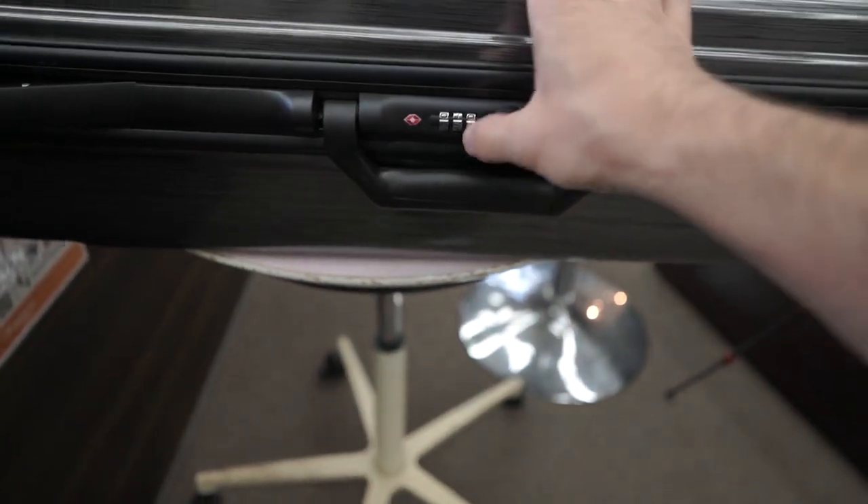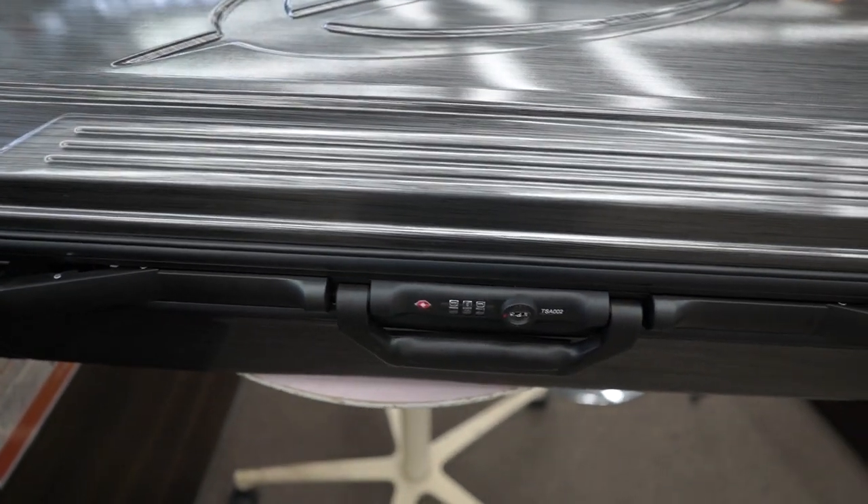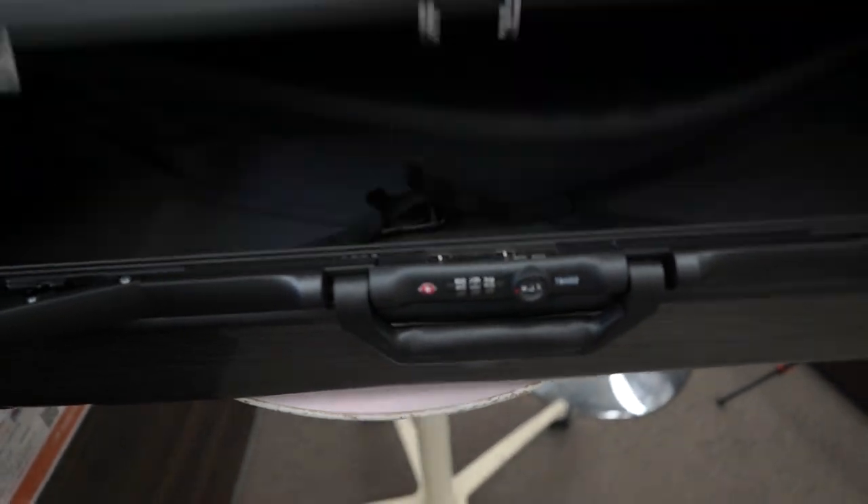If we change the number, it stays locked. If we set it back to 1-2-3, it'll open again.